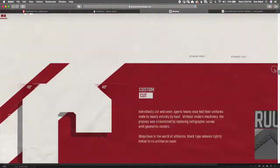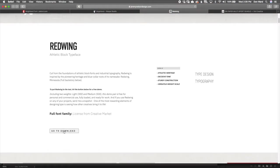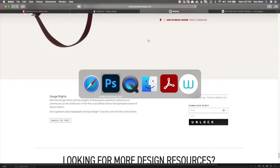One other font I want to touch on is one I recently found called Redwing. Redwing is not on dafont.com or any of the other traditional free font websites, but I really like it. It is free for commercial use and available at the creator's website — there's a link in the PDF. You scroll down to where it talks about usage rights, which confirms it's free for commercial use. You'll enter your name and email address, it will send you a download link.